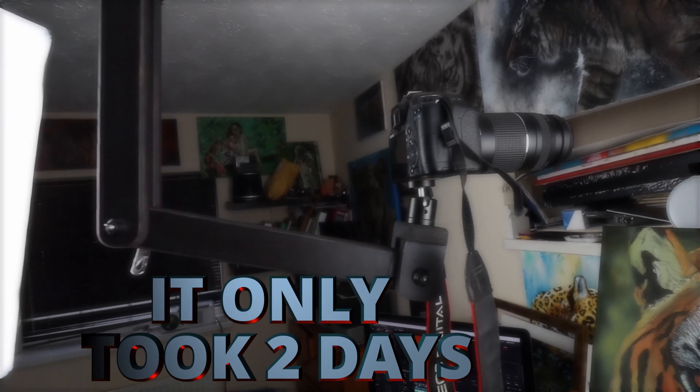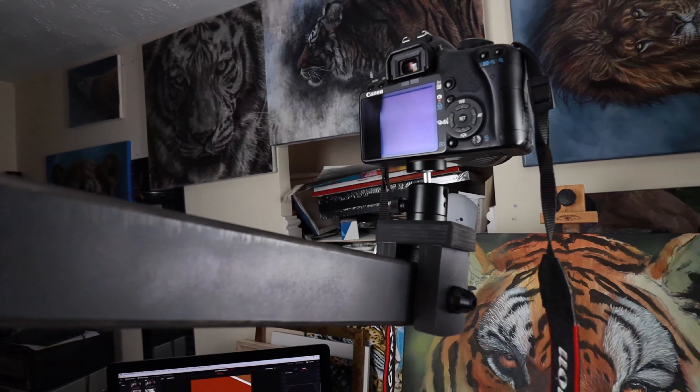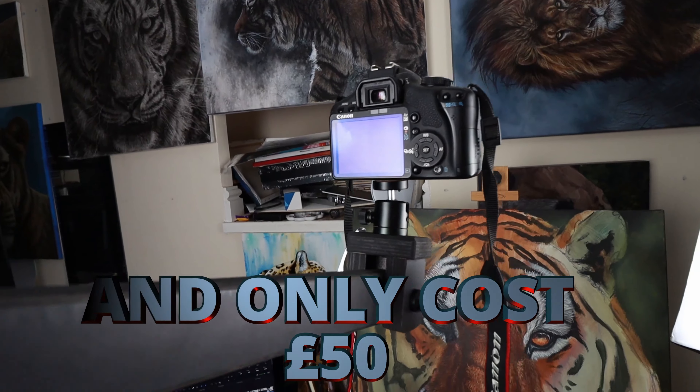Hi guys, welcome to Studio Go Wildlife. In today's video, I'm going to show you something a little bit different. Me and my dad made this ceiling mounted camera arm to save me some space while I'm filming, and it is fantastic. I'm going to show you guys just how we did it in this video. I hope you enjoy it — please make sure to give it a like and subscribe to the channel.